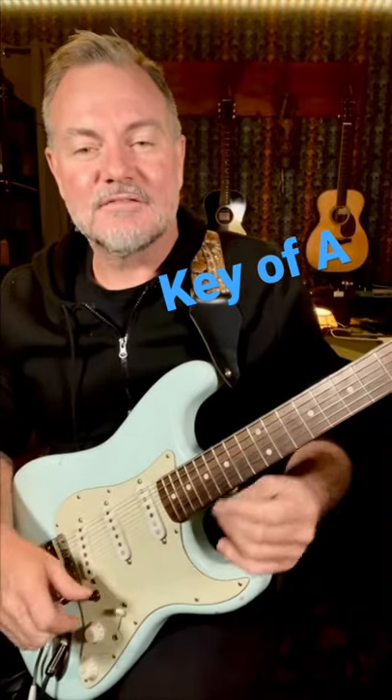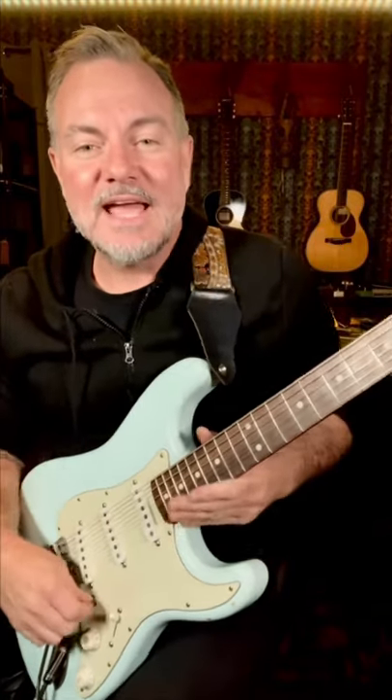We're in the key of A today. The first thing you have to do is learn where all the A's are on your guitar.